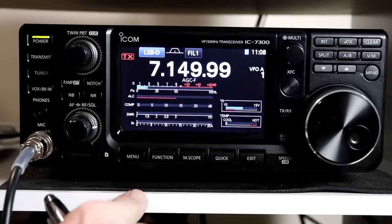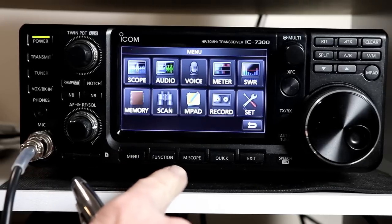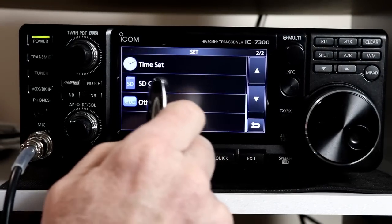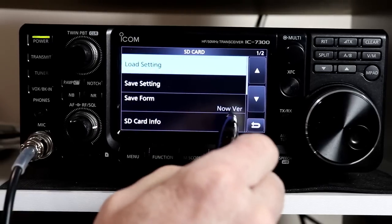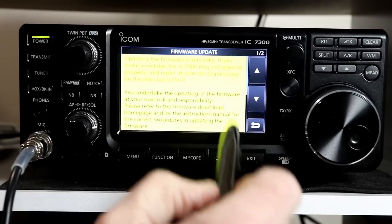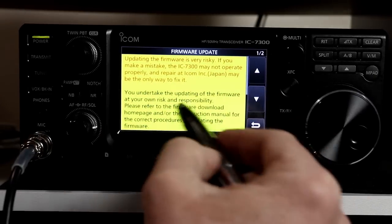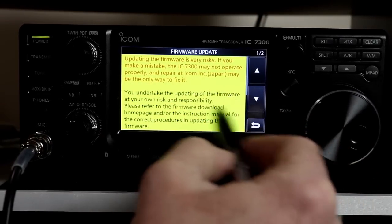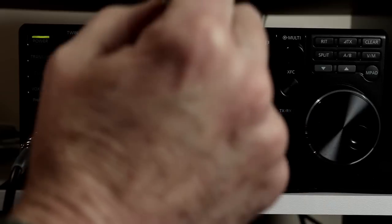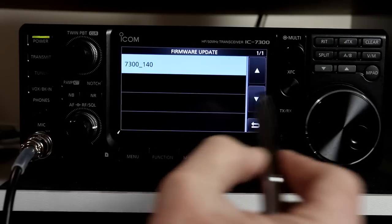Now we're going to go through the menu item setup — this is in the manual and it does take you through this pretty much step by step. We're going to press Menu, go to Set, and go down to the SD card functions. You have a choice: firmware update. So we're going to go to the firmware update. On the firmware update screen you get a bright yellow warning that tells you this is done at your own responsibility — it's very risky, and if you make a mistake you might break the radio and have to send it back to ICOM. You need to say yes if you're going to update it.